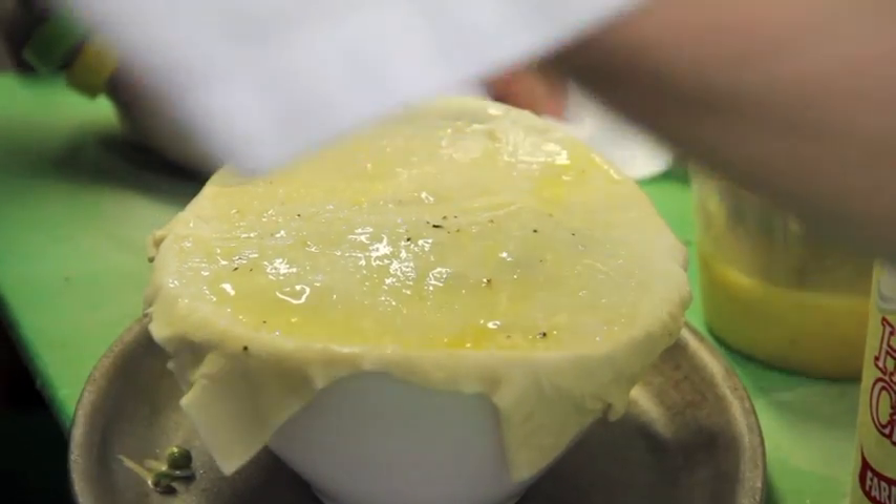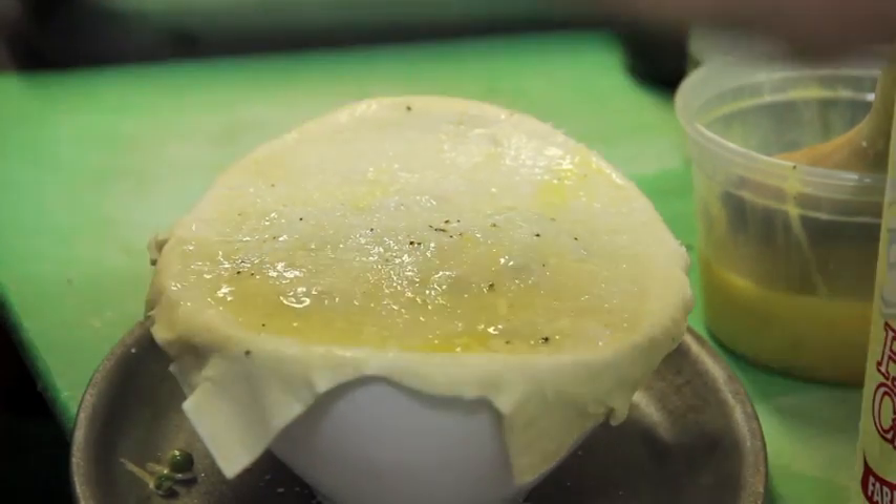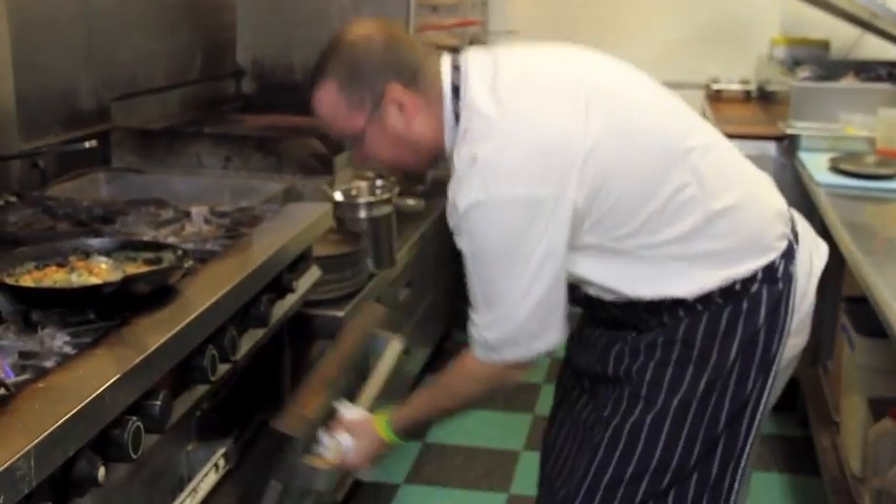Season with an egg wash over this and sprinkle it with a little bit of salt — it'll have that nice salty crust to it. We're going to bake this off for about 15 minutes in the oven.